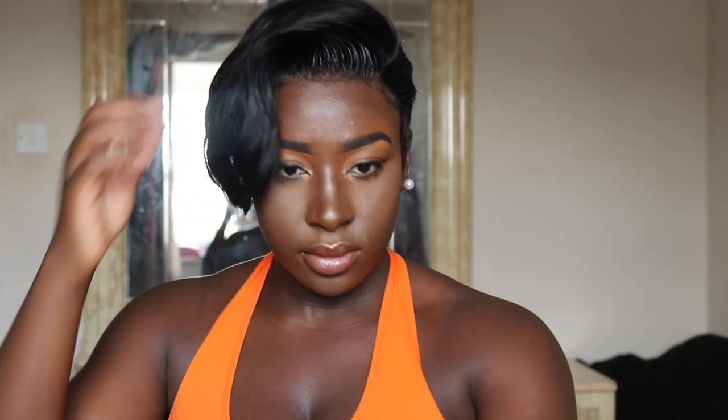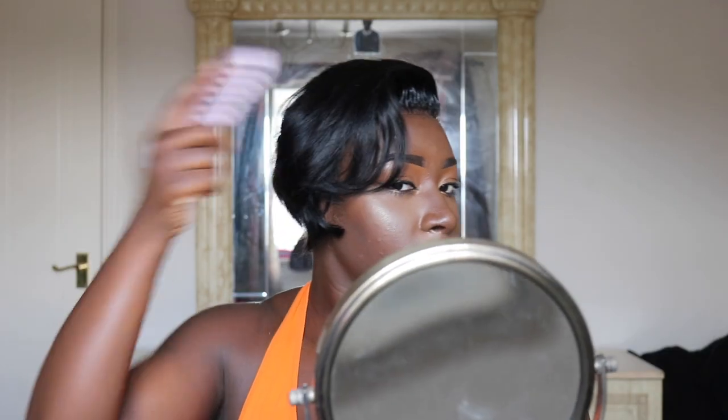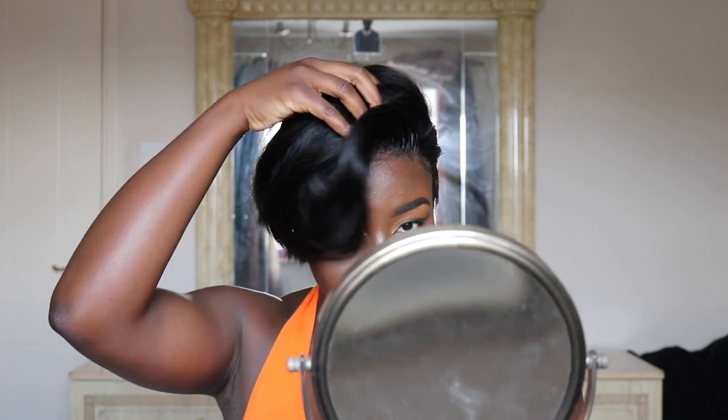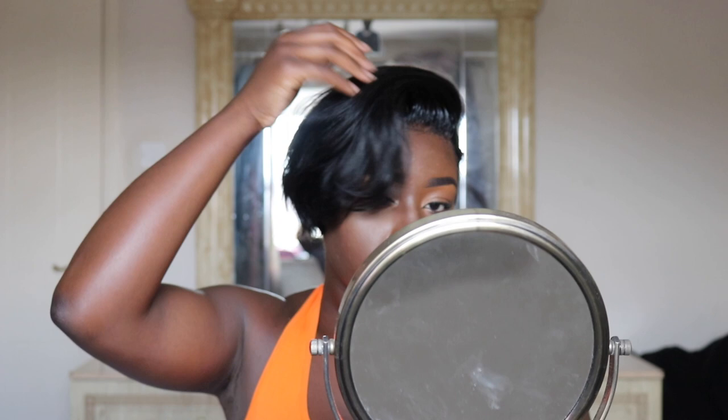And this is the result. Like I said, I actually took out some of the baby hairs just because I prefer less on my frontal, and I'm just wearing it in different styles here, but apart from that I literally kept it how she did it.